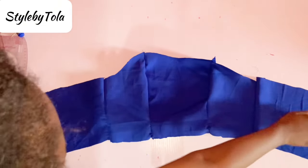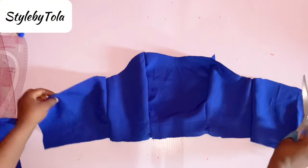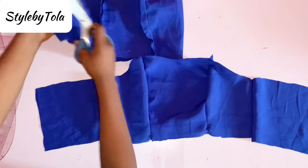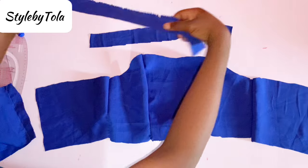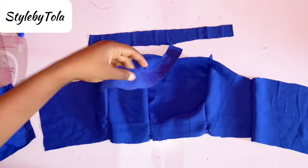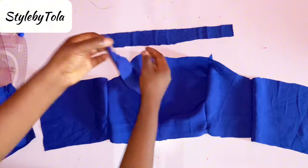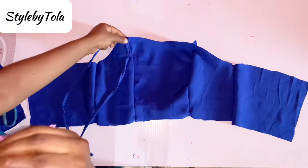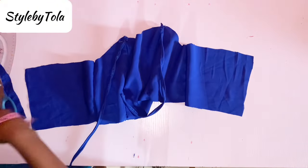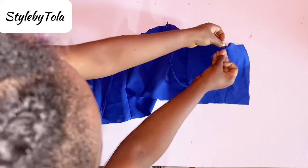I've joined everything together so I have a complete front piece, and I've also done the same thing for my lining since I'm going to be using the lining to turn it. I've created two pieces to serve as straps for the bustier — 14 inches by 1.5 inches. You can sew them like this or sew them straight and turn them outwards for a perfect strap. I'll fix the strap at the front point of the bustier, and for the back strap I'm going to be going three inches inward and pinning that as you can see in the video.